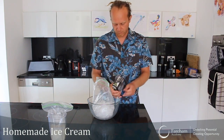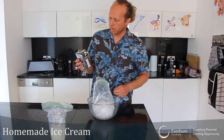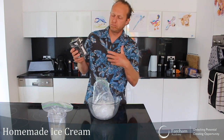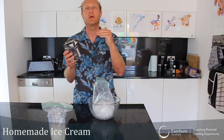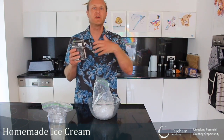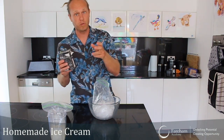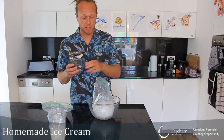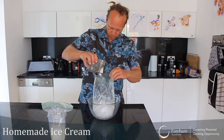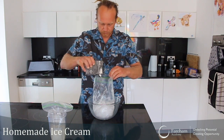We'll add now some rock salt — or table salt if that's what you have. There's a lot of chemistry behind this: salt lowers the melting temperature of water. You can look it up on the internet, or ask your science teacher if you're really interested. Put a good tablespoon of rock salt in there.